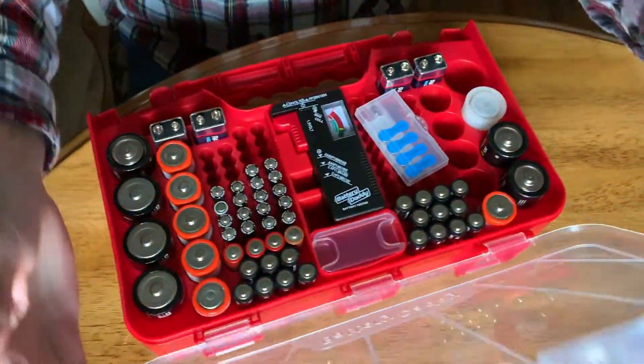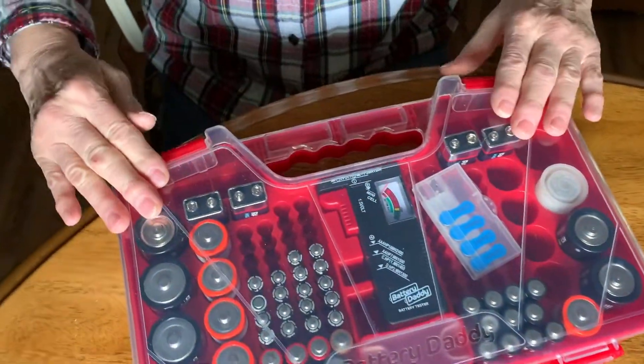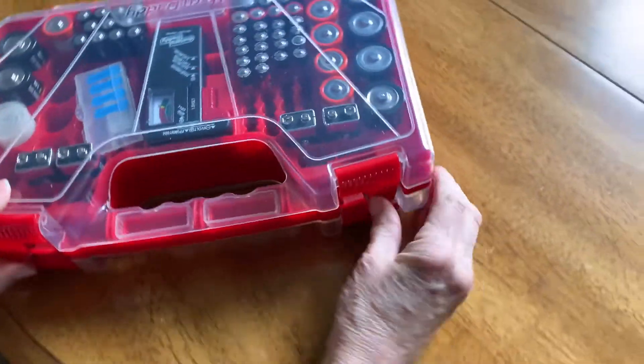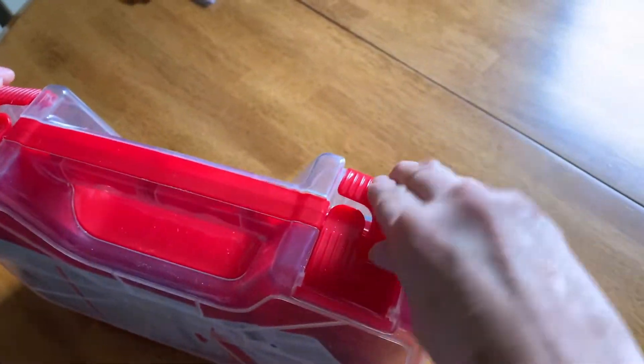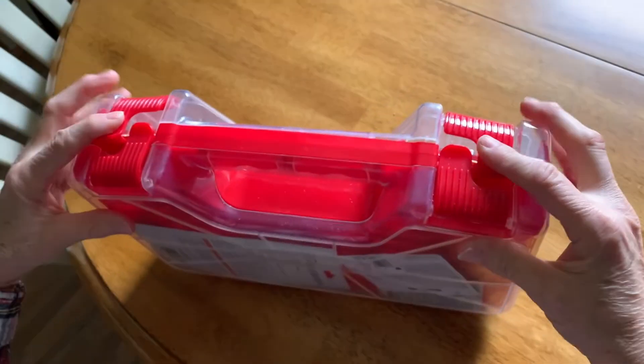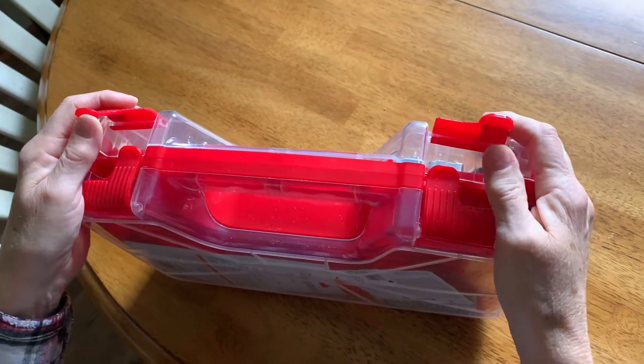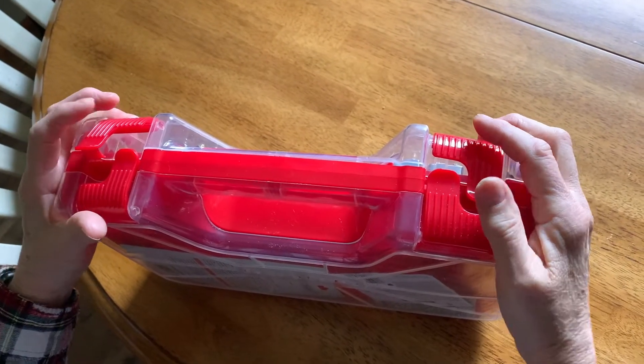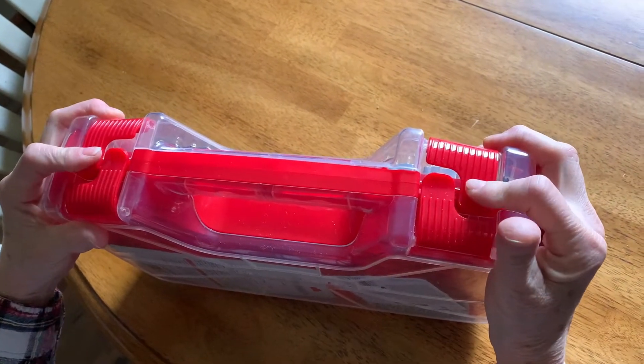One bad thing about this is that when you close it, if you don't push down on it, you can't get these things closed. Now it's going to work, of course, because I have it up like this. We had a hard time closing it — you just got to push down a little bit on the lid.